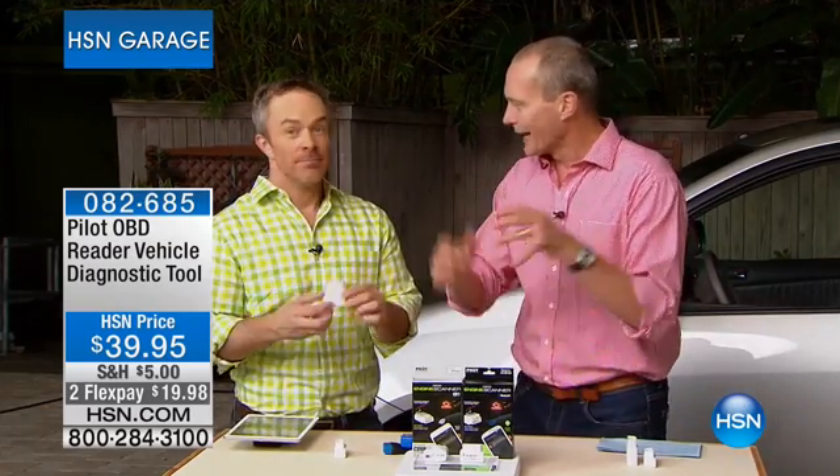Let me ask you this: when that light goes on on the dashboard, what do you think? Price tag. Price tag.